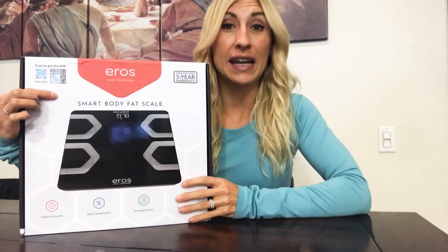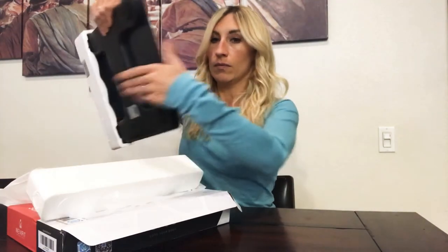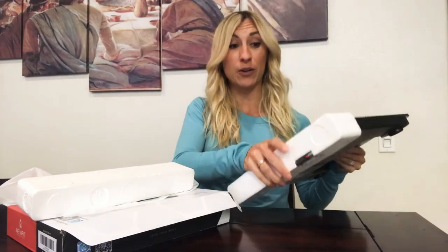The scale comes in this box, which has a QR code for scanning the app that you'll need in order to use this scale. This is a Bluetooth smart scale, so it's not just your average bathroom scale — it connects to an app you can download on your phone, which will track 13 different metrics and track them over time so you can keep progress of how you're doing. It also comes with three AAA batteries.